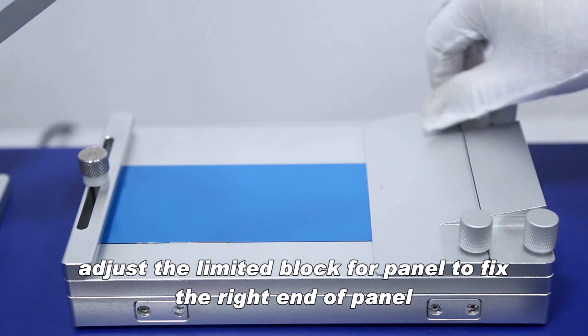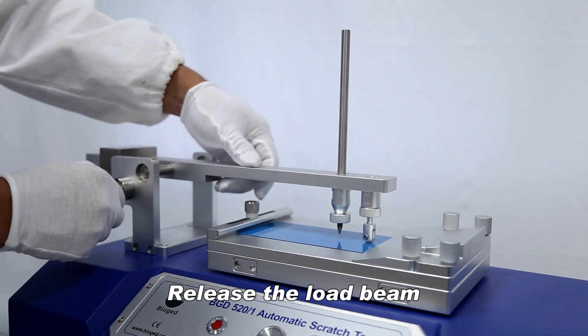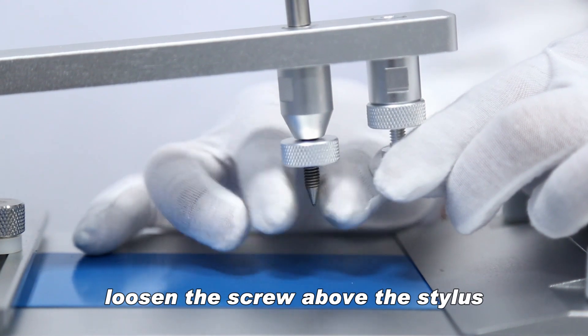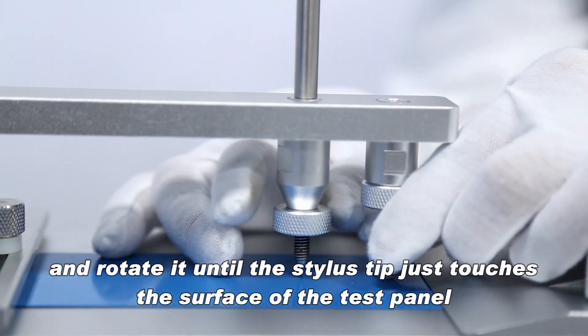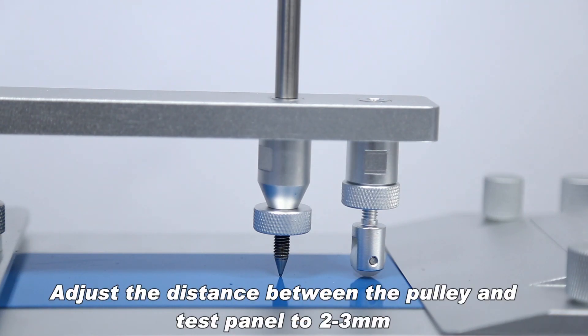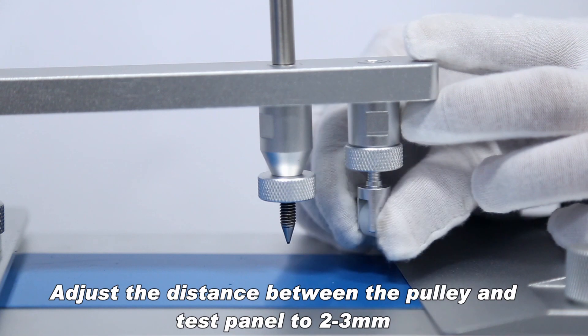Release the load beam and adjust the distance between the stylus and the test panel. Loosen the screw above the stylus and rotate it until the stylus tip just touches the surface of the test panel, then fasten the screw nut. Adjust the distance between the pulley and the test panel to two to three millimeters.